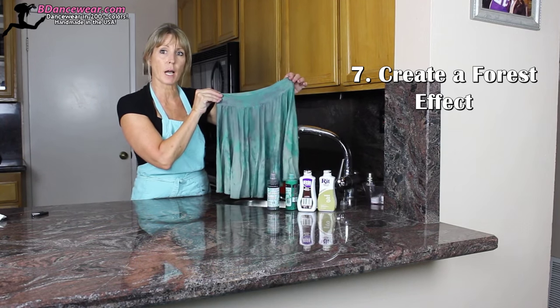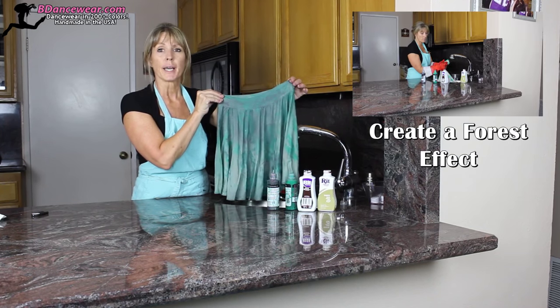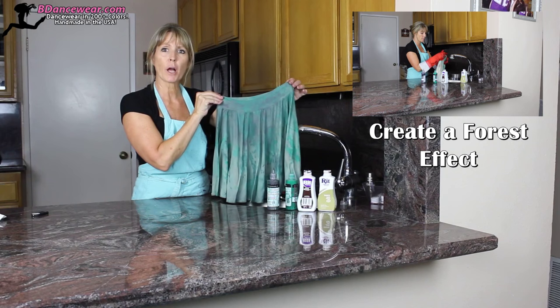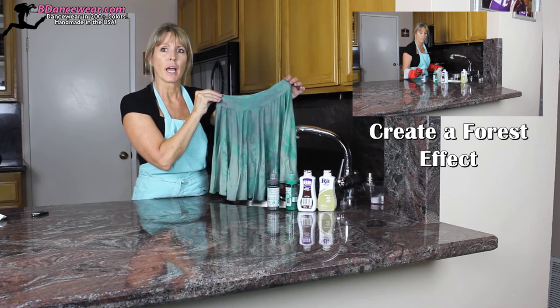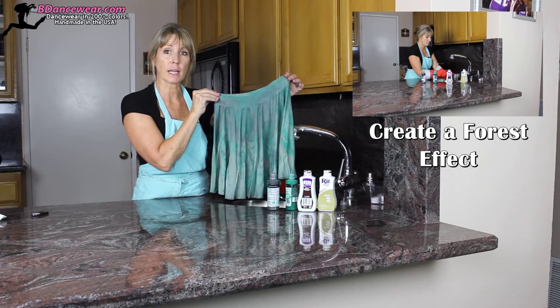In this next video, I'm going to show you how to use fabric dye and paint to create a forest feel. If you don't want straight-out camouflage, but you want to feel jungly and like you're in the middle of the forest for whatever your dance is, this technique is a great one.